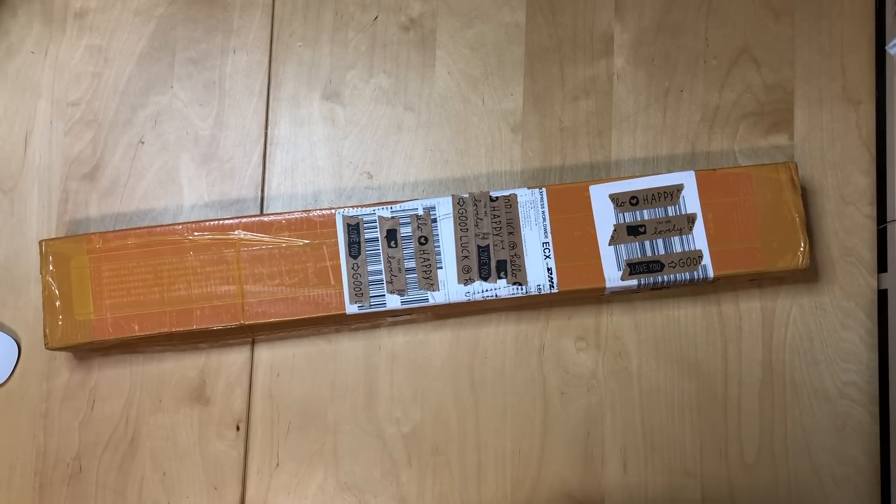Hi everyone, welcome back to my channel for yet another unboxing. Whenever I tell you I'm done with ordering, pretty much don't believe me — it's not true. This is an order which comes to me from Royal Diamond Painting.